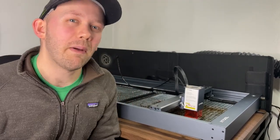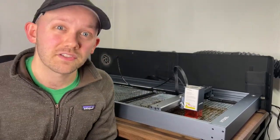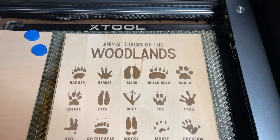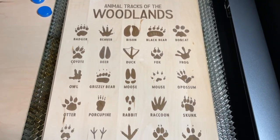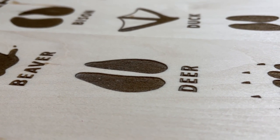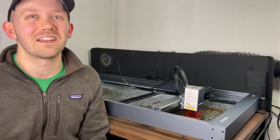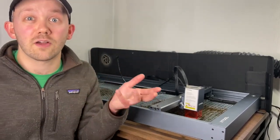Item number two: despite the power of the 20 watt module, which is pretty high for a diode laser, some of the designs I've done have actually surprised me with how long they've taken. For example, an animal track plaque that my wife designed took about an hour and a half to complete. It's on basswood, engraved into the wood a bit — not just a light etching — so doing that fill and burning it down takes longer. Being my first laser engraver, I didn't really know what to expect.